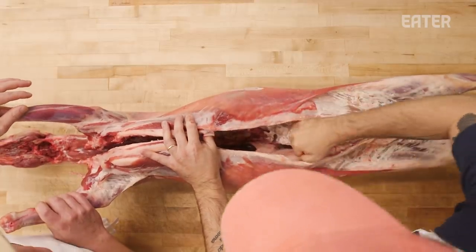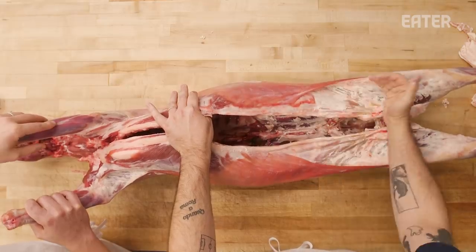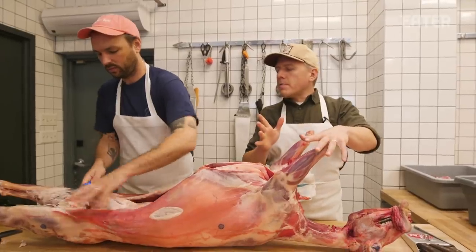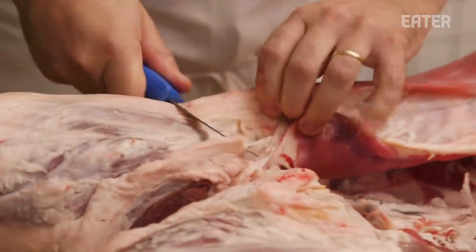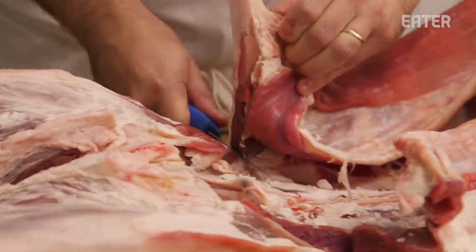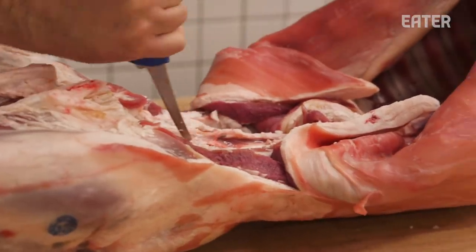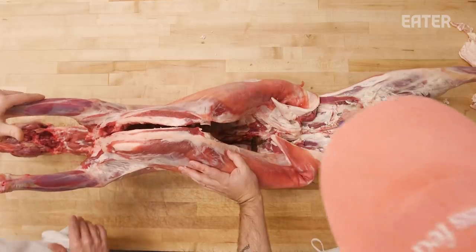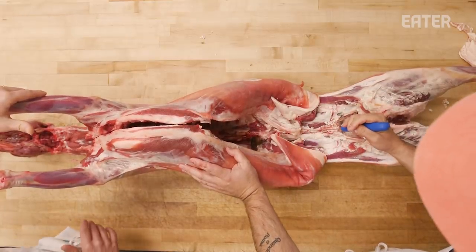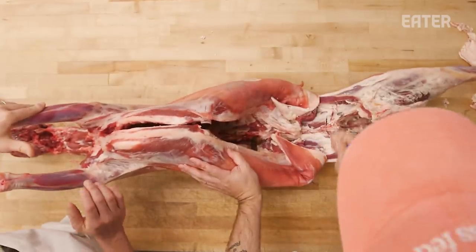First, I'm going to remove the kidneys and the kidney fat — we kind of want to just free up the belly from the legs. The same musculature exists for lamb as it does for beef, as it does for pork. It comes down to a question of what muscles you're prioritizing and what your final product is. We're going to trim that and put it aside for grind. I've just dragged my knife until I found a good spot to pull the legs apart.